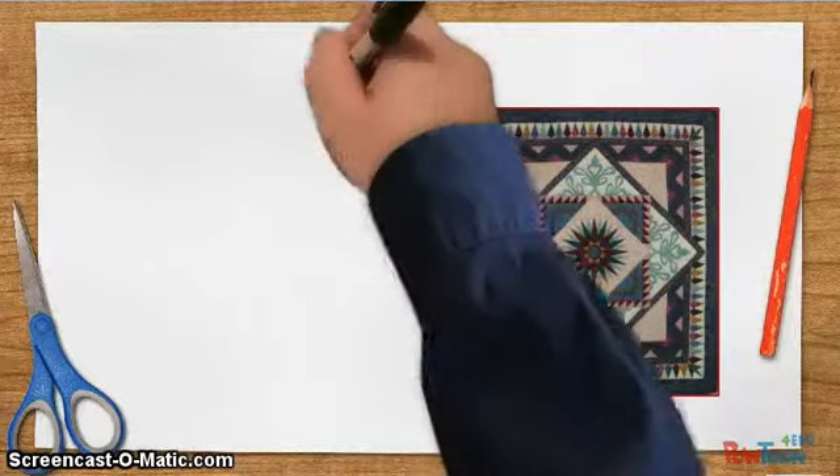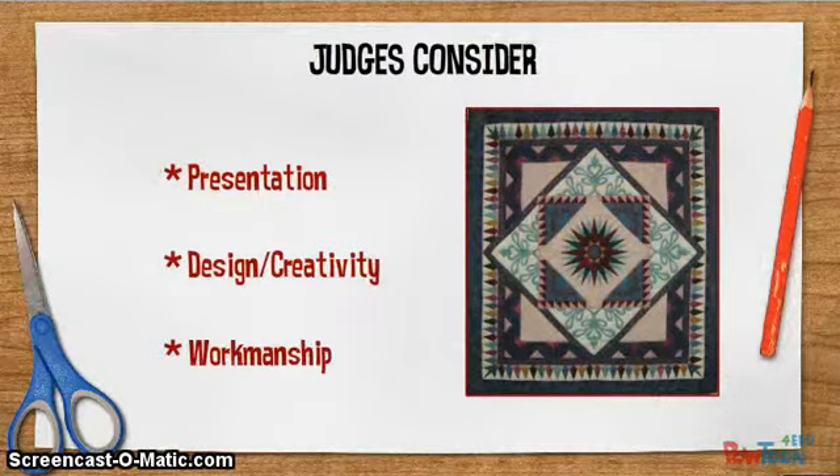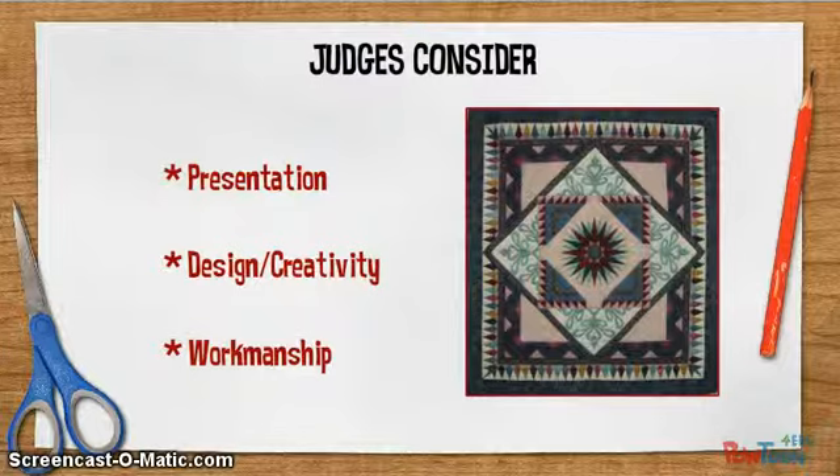During the judging, there are three aspects to consider. One, presentation of the exhibit — consider its overall appearance when you first see it. Two, design or creativity — pay attention to the elements and principles of design. And the last one, workmanship — the finer details of the exhibit.